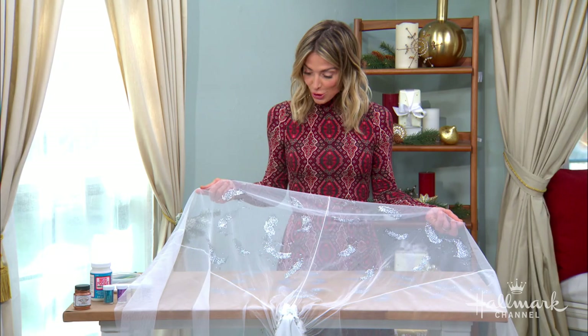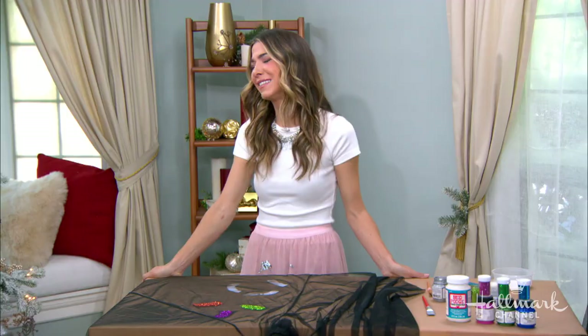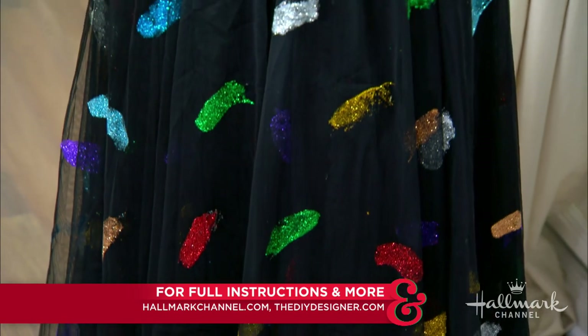This has brought me so much joy. I love you, Orly Shani, and I love all of the creative ideas and that awesome brain of yours. For full instructions, head on over to hallmarkchannel.com. This is going to be really beautiful when I'm finished — so fun.